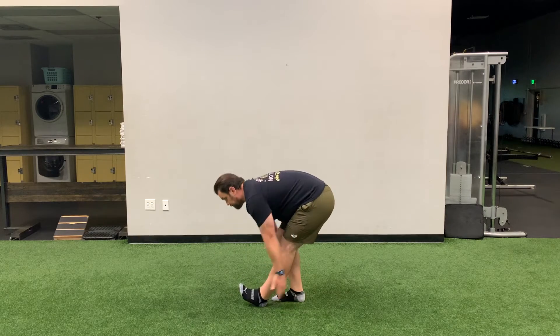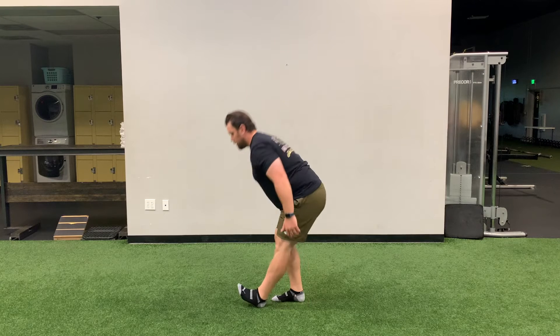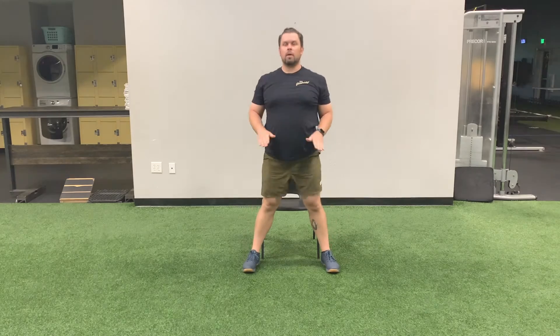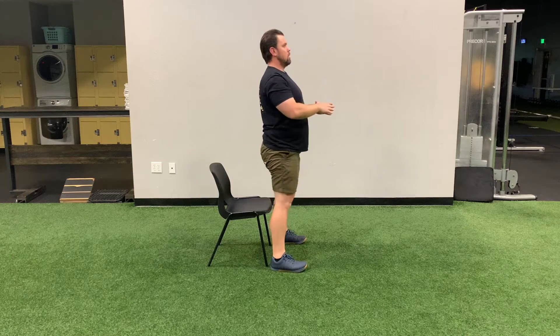Chair squats: set up in front of your chair with a shoulder-width stance. Push your knees out and hips back as you sit down in your chair. Do not relax at the bottom — pause for a second and stand up. Perform 10 reps each set.